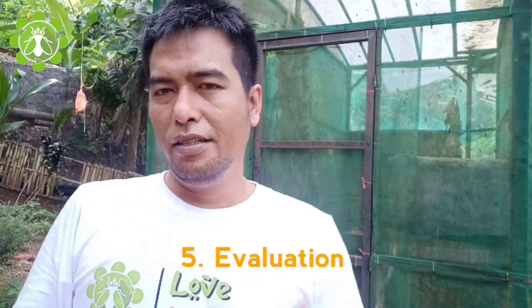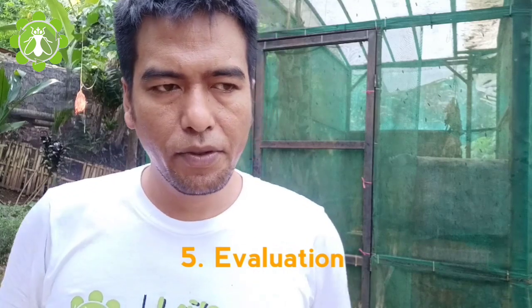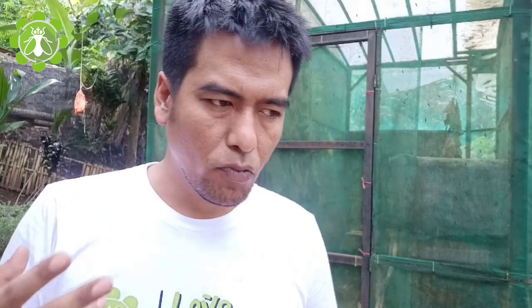Number five: evaluations. Evaluate your farm once it's running and compare to your initial targets and goals. If all is appropriate, think about scaling up.